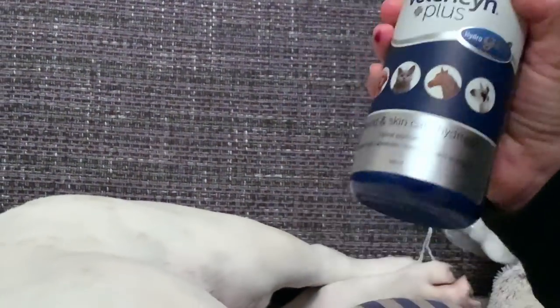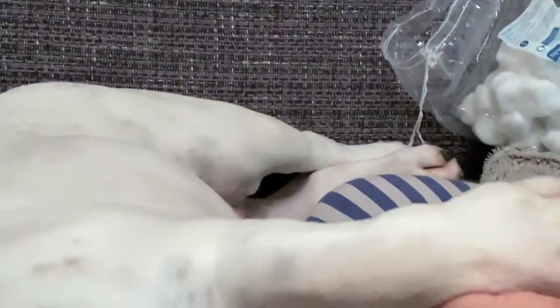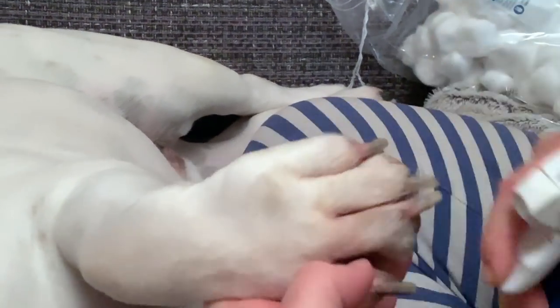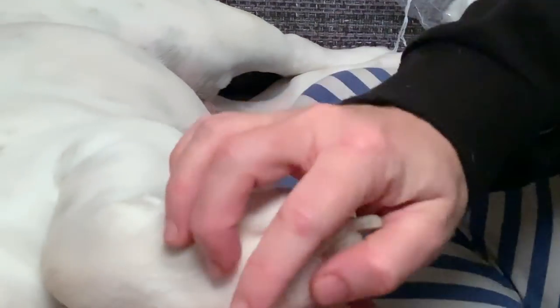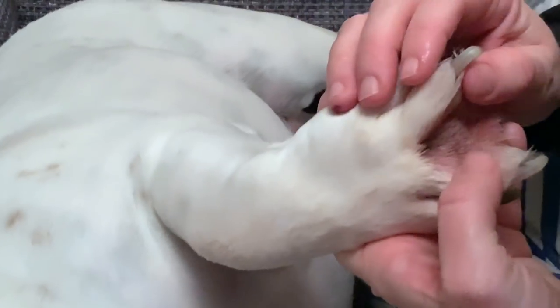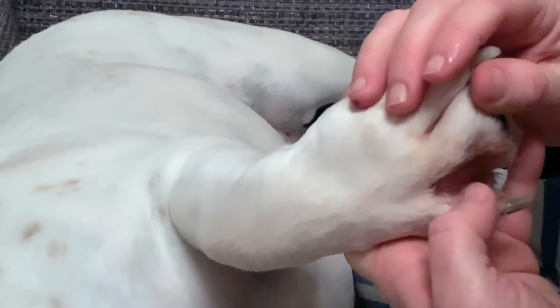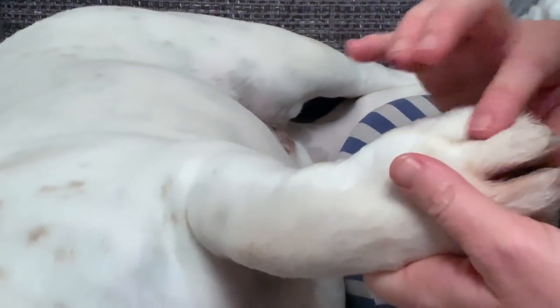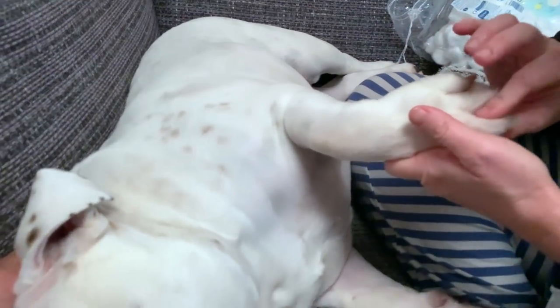Vitricin Plus — this is not a sponsored video, I just have to share what I have found. It actually comes out like a gel. The biggest negative — the only negative I actually have — is that it stains Piggy's feet. You can see the coloring in between there.